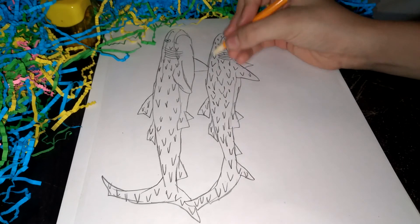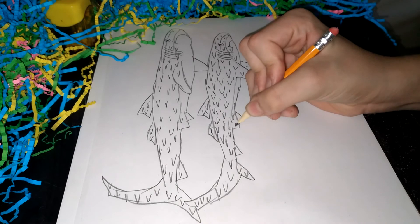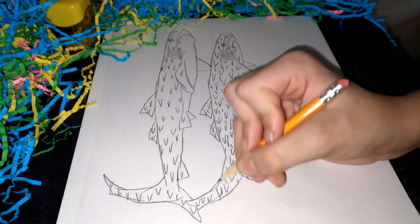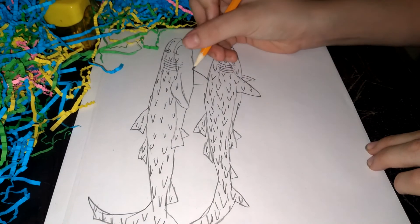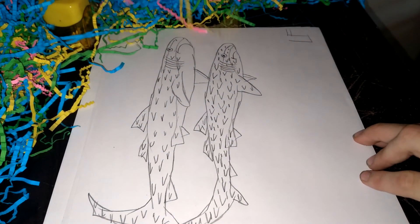I'm going to draw this one with spots. All right, so once we're done, we're going to sign it and we're done.